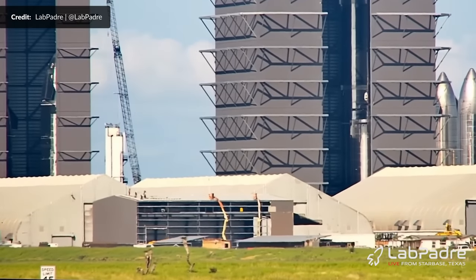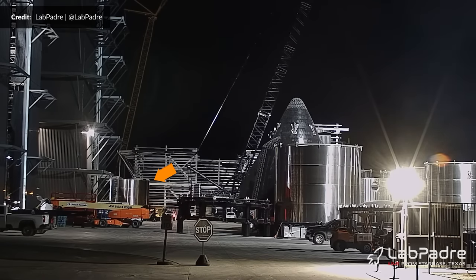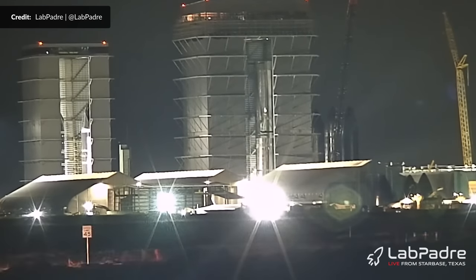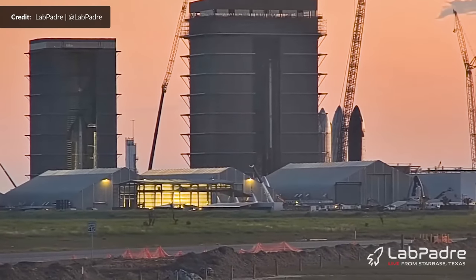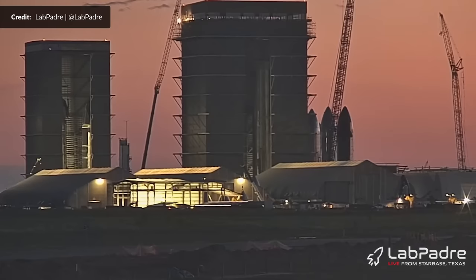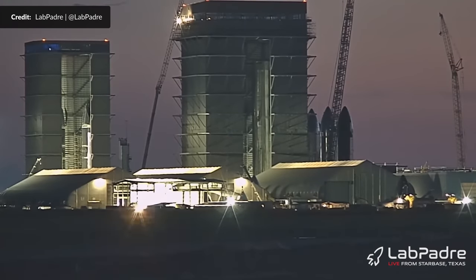Last weekend, Booster 11's methane section was moved into the mega bay and stacked on top of the liquid oxygen section, completing the booster's main structure. Just hours after that, the first two sections of Booster 12 rolled straight in — its common dome and one of the liquid oxygen tank sections — and the stacking of Booster 12 had started, soon reaching a height of 12 rings. Ship 29 was also stacked onto its thrust section, completing the main body of yet another ship. That production rate of all these prototypes is simply mind-boggling.